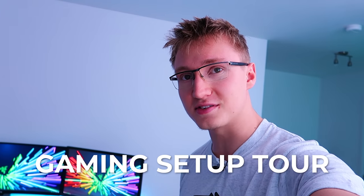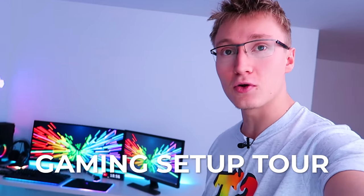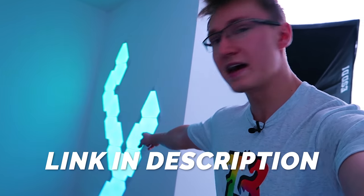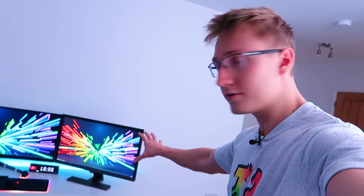Hello everyone, I'm Em, welcome back to TechBlock. Today we are finally doing the long-awaited gaming setup tour for the gaming setup that we have right here. I'm going to be covering all the products, so everything in this video will be linked down below in the description, including the lights down there, the Nanoleaf panels over here, and literally everything in this setup will be in the description in case you want to buy it yourself on Amazon.